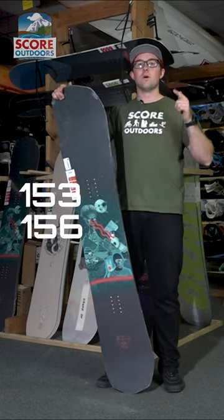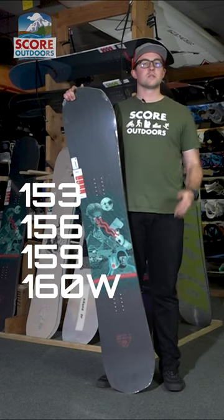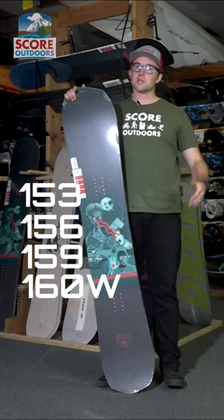It comes in a 153, 156, a 159, and a 160 wide, so plenty of sizes there for just about everybody.